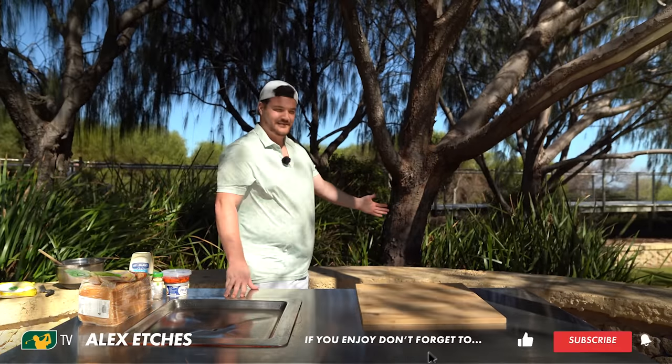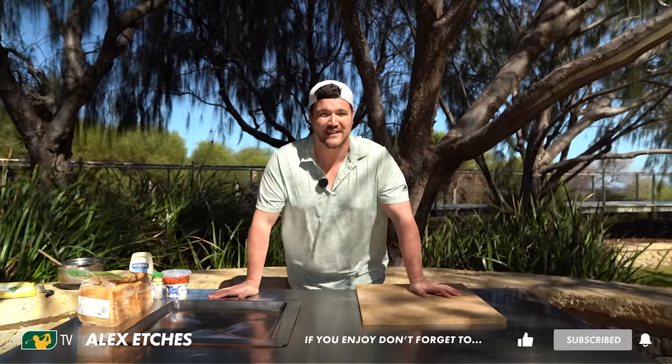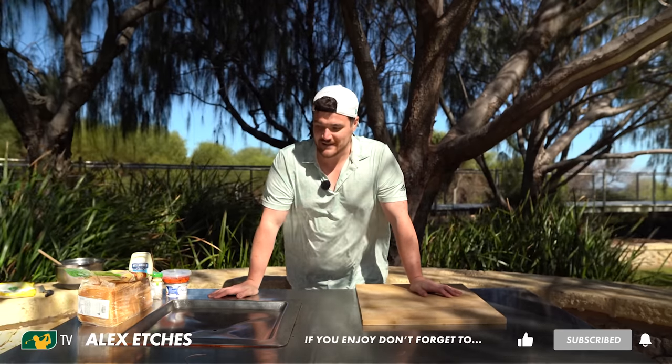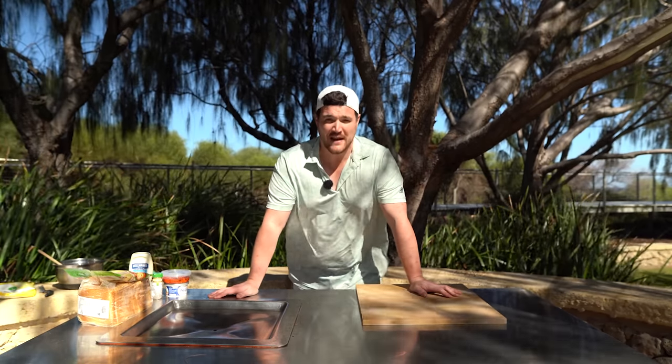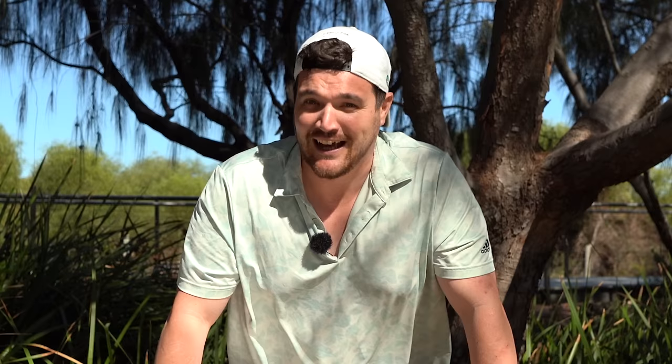Look at my setup! This is as close as I'm ever going to get to the Great British Bake Off and I'm very happy about it. It is Masters week, and with the Masters we've got many traditions. One of those is a cheese pimento sandwich, and I'm going to show you how to make one.